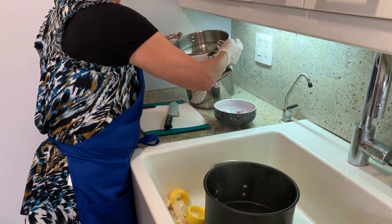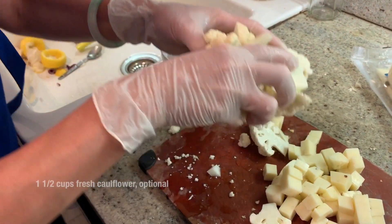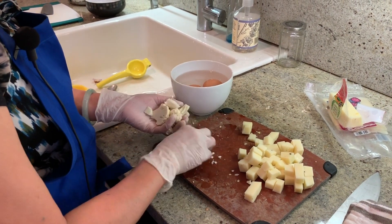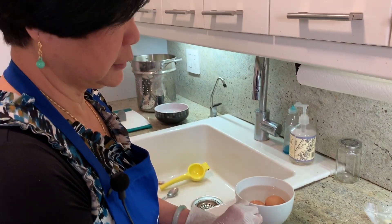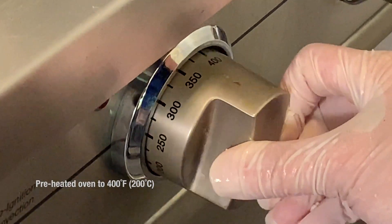I forgot to cook the cauliflower! I'm going to put this back because I want to cook the cauliflower. It doesn't need to cook a lot. I'm just going to put it in here and wait until it's done, then we can start assembling the mac and cheese. We can turn on the oven — turn to 400 to heat.